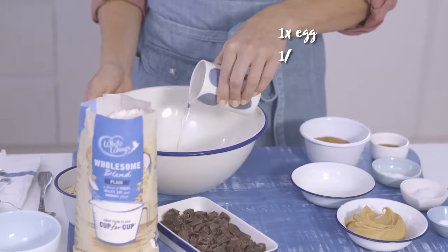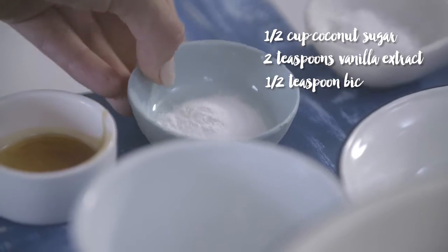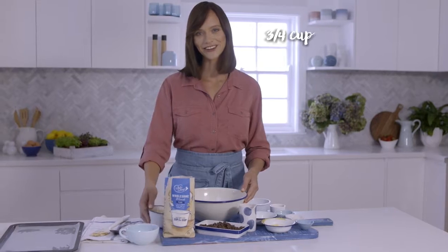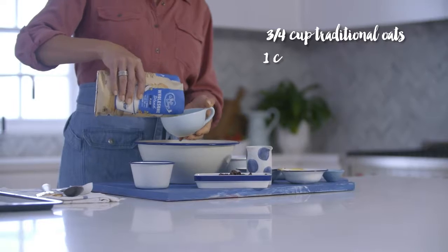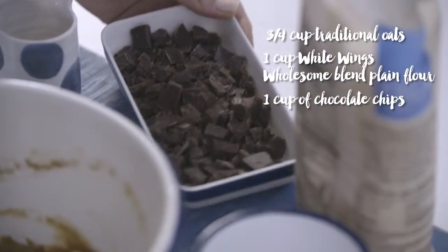Whisk together the egg, coconut oil and peanut butter. Add coconut sugar, vanilla, bicarb soda, baking powder and just a pinch of salt. Mix to combine, add the oats and the White Wings Wholesome Blend Plain Flour, add the chocolate and stir.